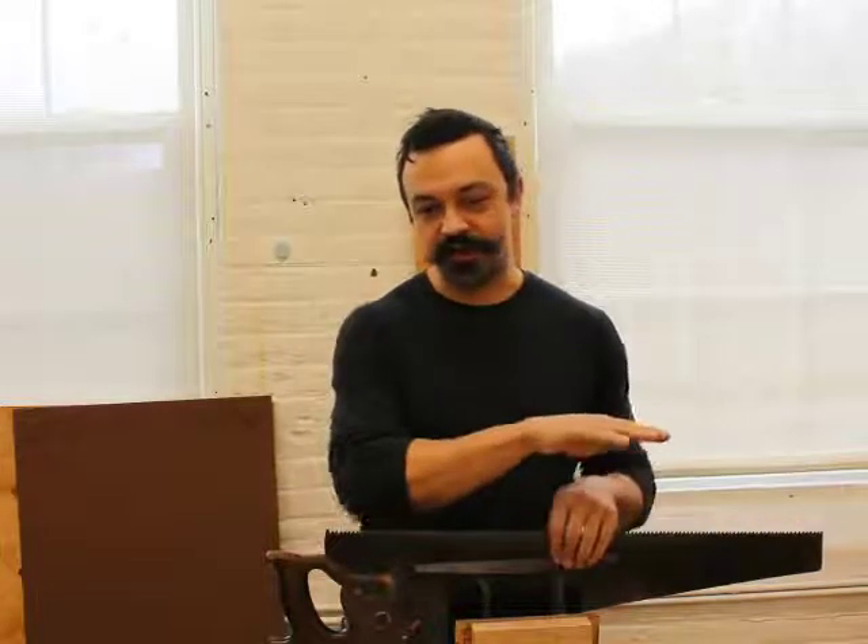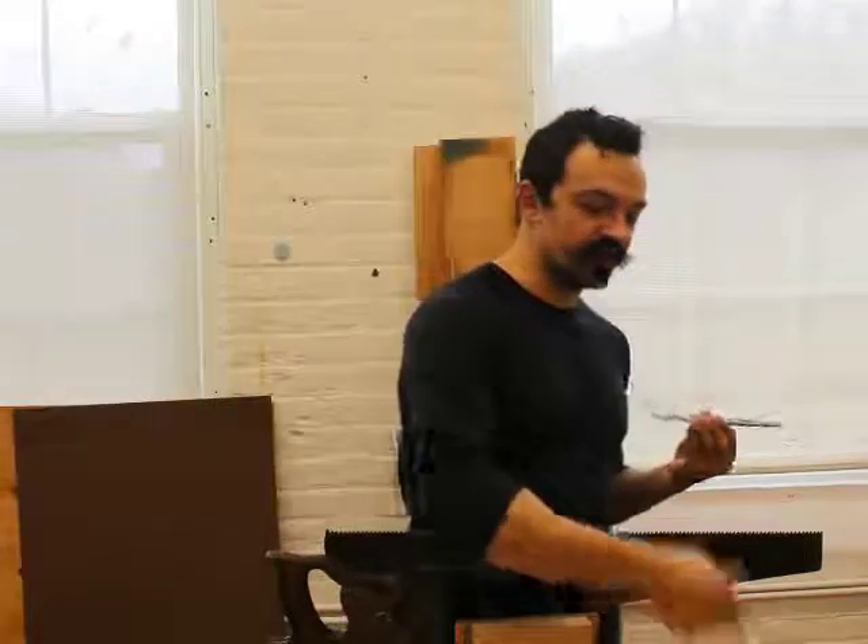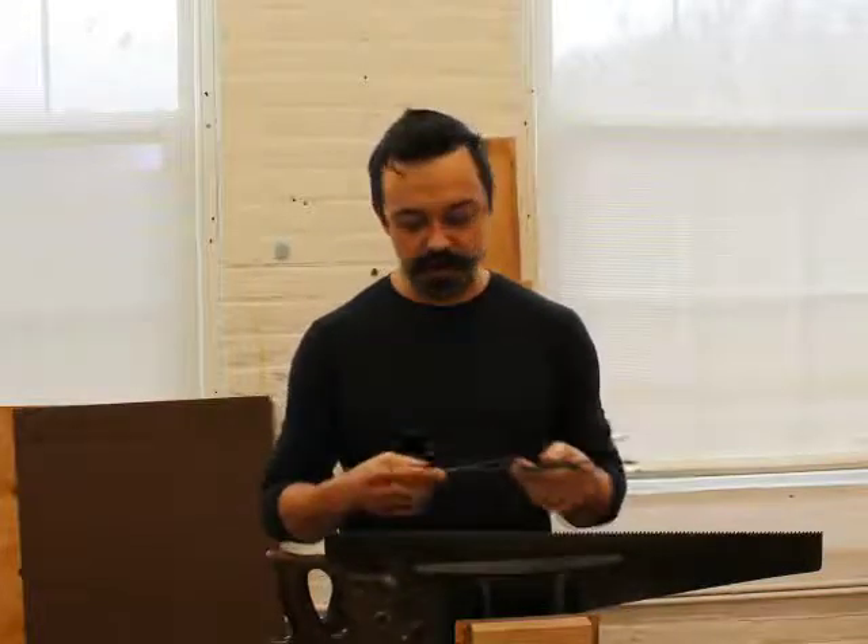Then we're going to get to truing up this edge, which is a process reminiscent of doing fret work — like leveling frets and crowning frets. If you're here for guitar content, that analogy might help. The basic idea is that just like a fretboard, you want the top of every fret in line — no high frets, no low frets. We're going to do the same thing with the saw teeth, and we're going to accomplish that with a flat file. I like using a bastard mill file, and I've marked the flat side — generally there's a flat side, and I'll use a straight edge to check it because I can't eyeball it myself.